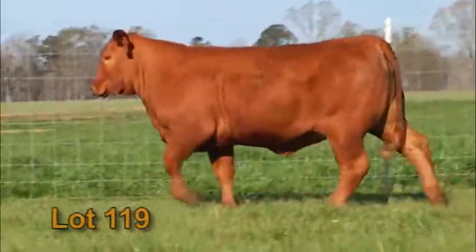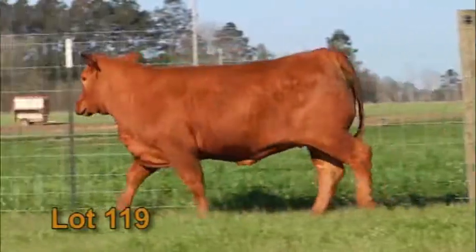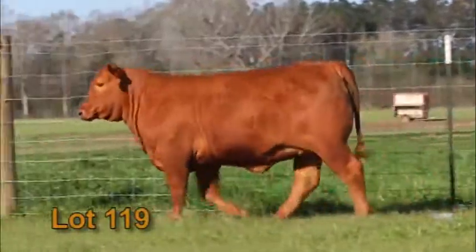Dreamcatcher brings in that predictability with the genetics. Now you can take her and breed her to any bull out there and retain all the good stuff.